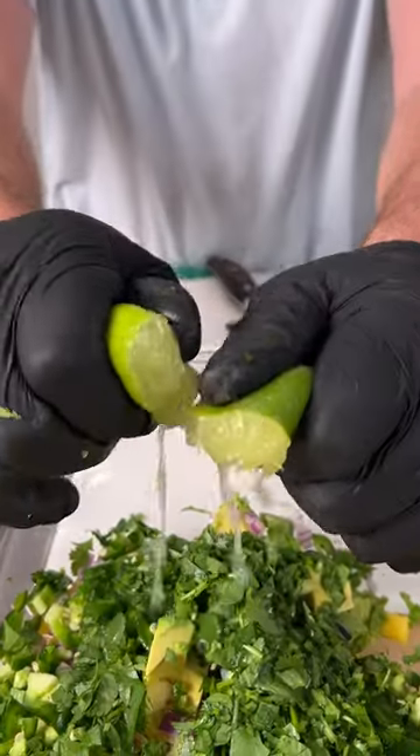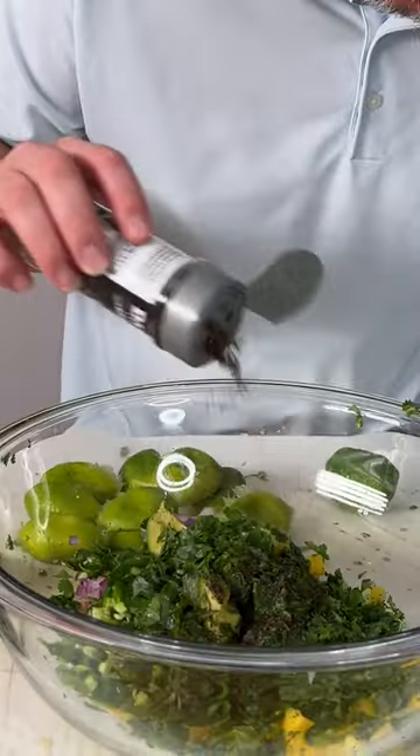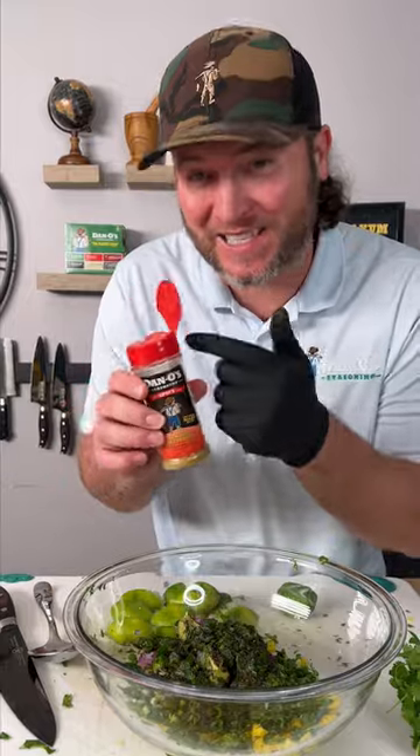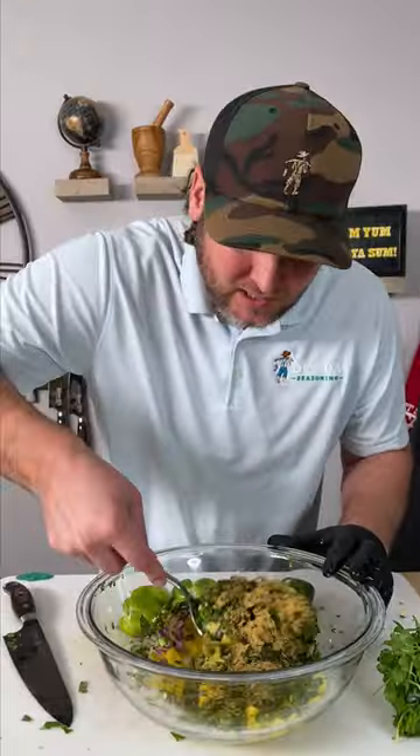And the juice of four limes — give them a squeeze. Now it's time for the last step. We're going in with a little primo because it's got a lot of black pepper, and some Dano's spicy — that's the red top — because there's nothing like it in some salsa. Now we simply stir it up.